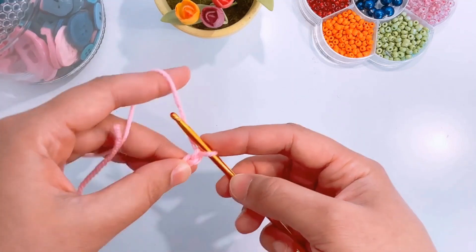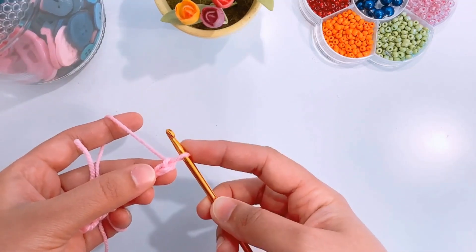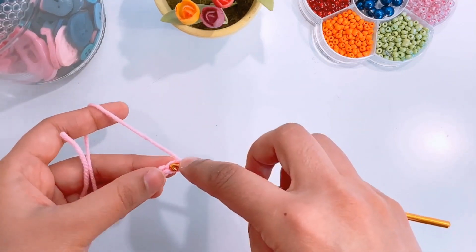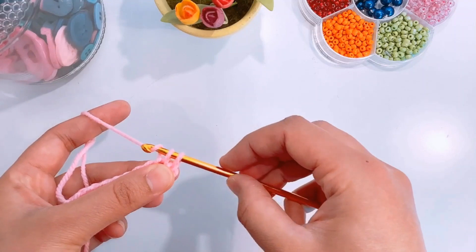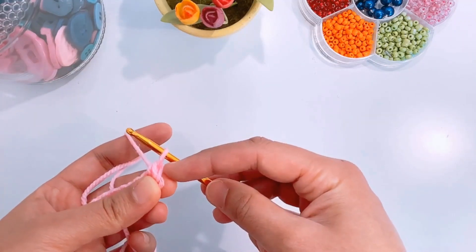Once you have your chain ready, we will go in the second chain from the hook — leave the first one. Insert the hook in the second one, yarn over, pull up a loop. You will have two loops on your hook. Yarn over and pull through both loops. Here you have your first single crochet.